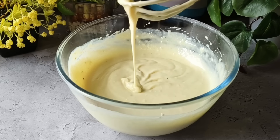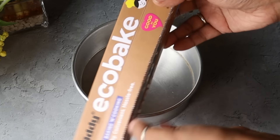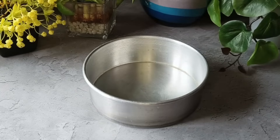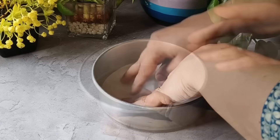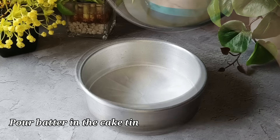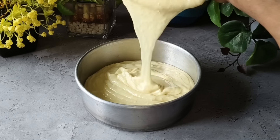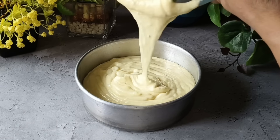Now we have to transfer this batter into a mold. I have brought a round cake tin. You can also steam it in a bowl, a square cake tin, or any kind of cup. We will line the tin with baking paper. I have poured the batter into the cake tin, and now we will tap it a little so that the batter spreads evenly.